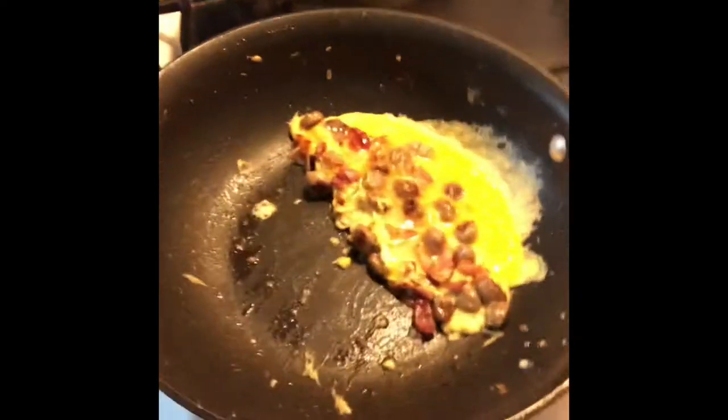Okay guys, right now I just put the eggs in. I'm going to do this quick, and then I'm going to try to flip it as best as I can, because I'm not good at flipping. I have successfully flipped it, but I've got some stuff on the side — but it's okay. It doesn't look that bad.